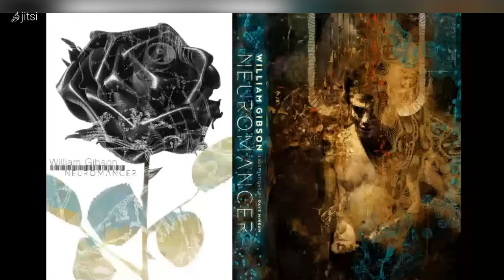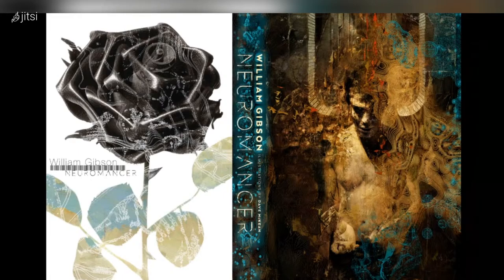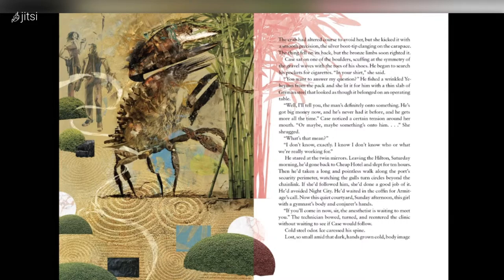Starting with the stuff I'm on at the moment: an illustrated edition of Neuromancer, William Gibson's seminal sci-fi novel — it's the inspiration for the look of Blade Runner and many other things. Color paintings and drawings, as usual trying to find ways of having the images leak into the text a little bit. I don't like illustrated books that just have an image apparently separated from the text.